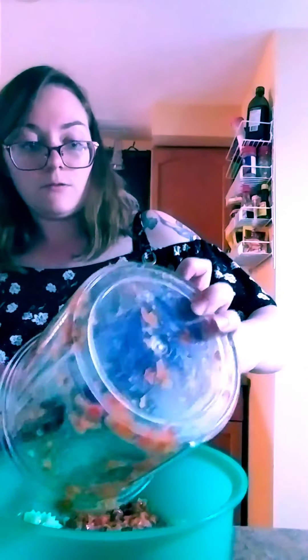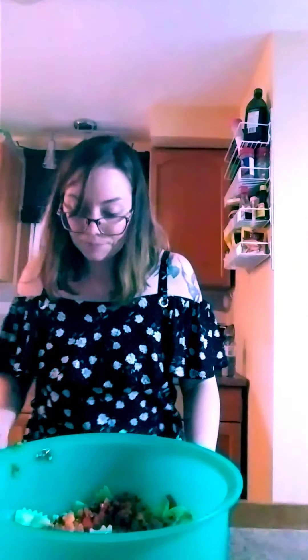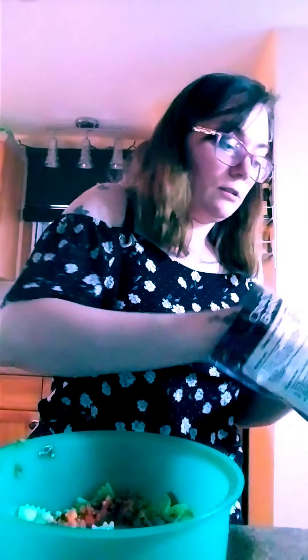I've got my silicone spatula here and it just reaches perfectly down into the bottom. I'm going to get all of that lovely salsa that we just made. I've got our measuring cups — the cool thing about them is the measurements are actually imprinted into the cups, so they're never going to wear off. I'm going to take about half a cup of feta and put that in there.